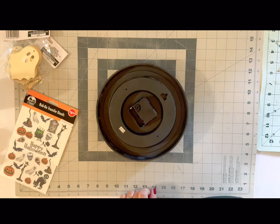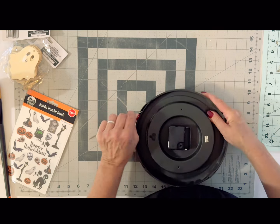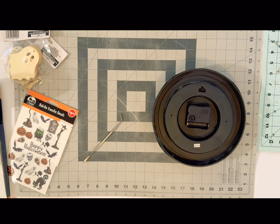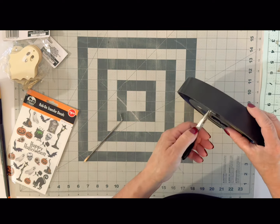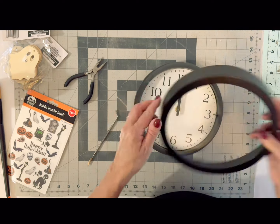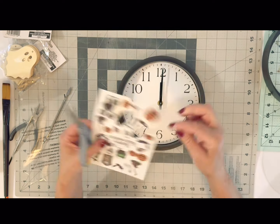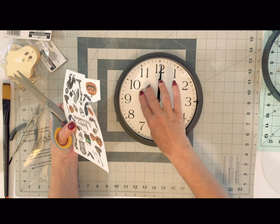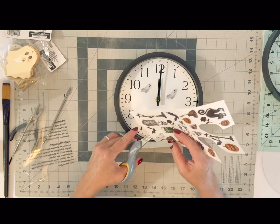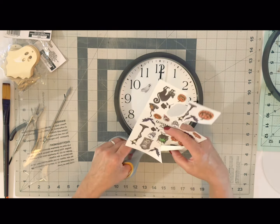For our first DIY, I'm going to take a clock that I had in my laundry room. This was just an inexpensive clock that I had picked up at Walmart. And I am going to be adding a really cute Halloween flair to this. I decided to take this apart and use some of the stickers I picked up from Dollar Tree — they have really cute little ghost and Halloween rub-on transfers.